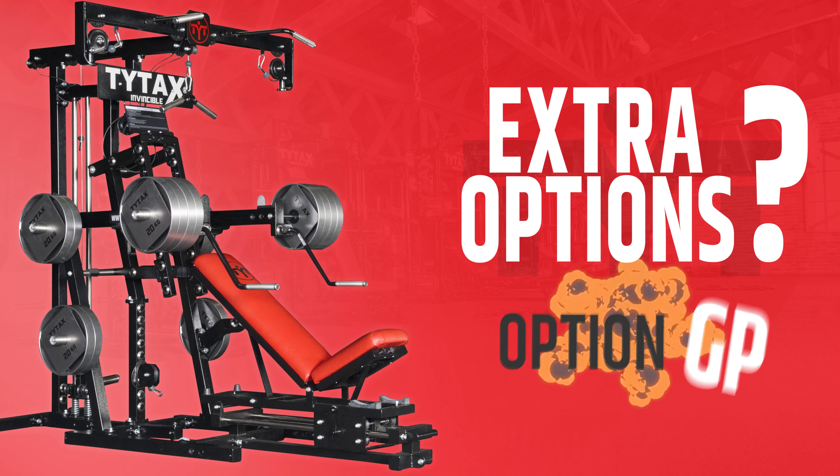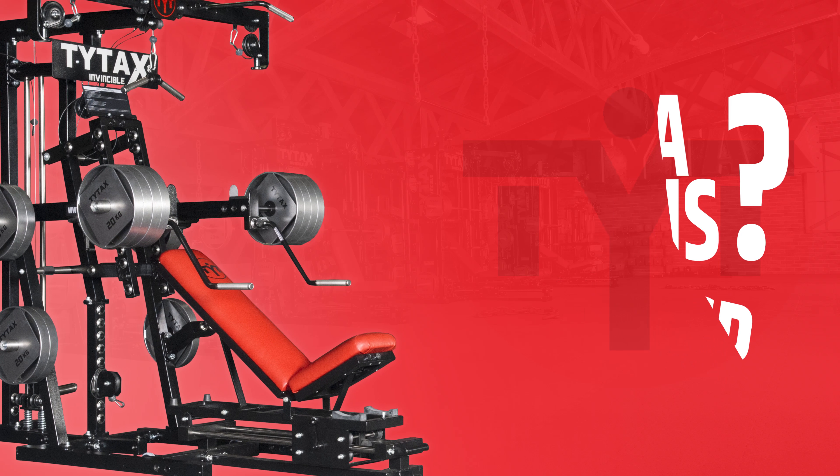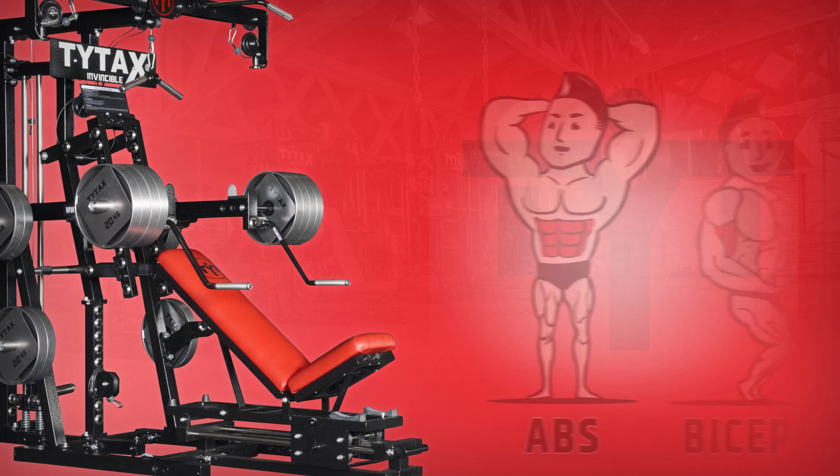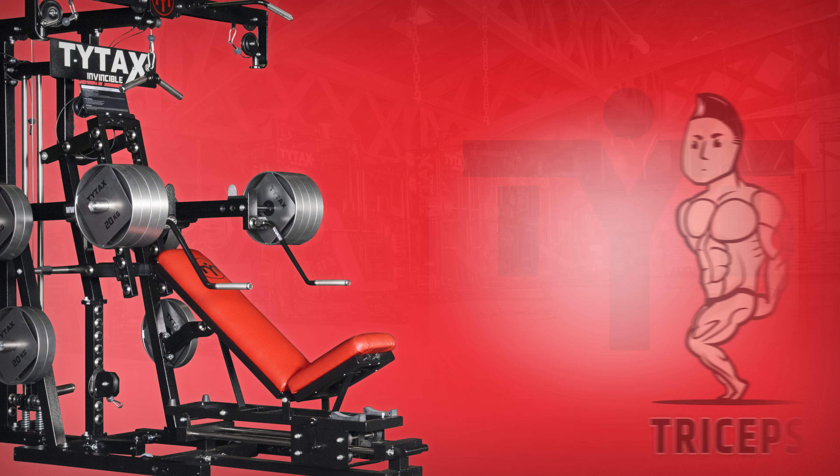Extra Option GP: the wide option with synergetic exercises for many muscles, like abs, biceps, chest, shoulders, and triceps.